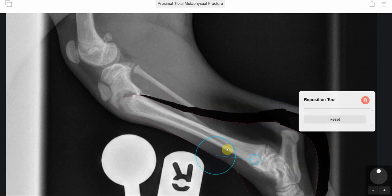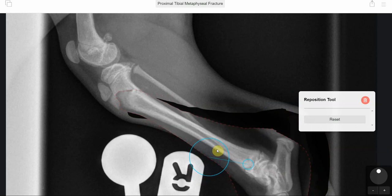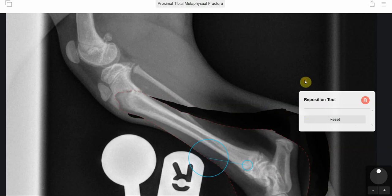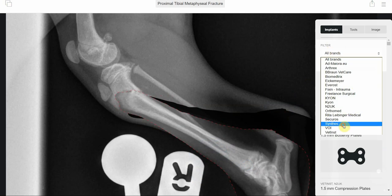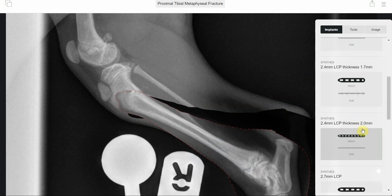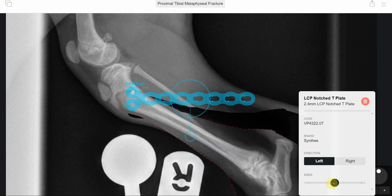We managed to reposition it using software called VPOPPRO, and we managed to visualise what the implant would be that would be best suited to this. The one that we thought would work well was one called a Mickey Mouse plate, or a LCP Notch T plate.